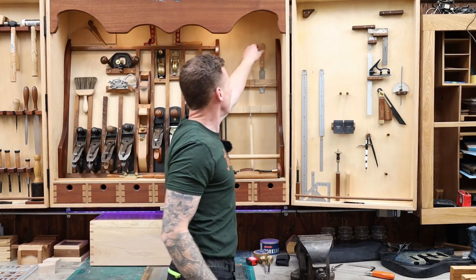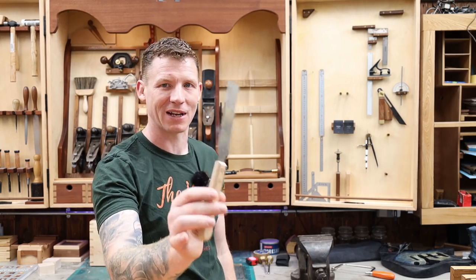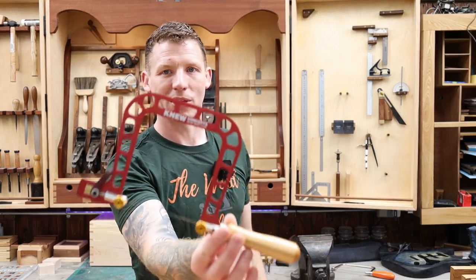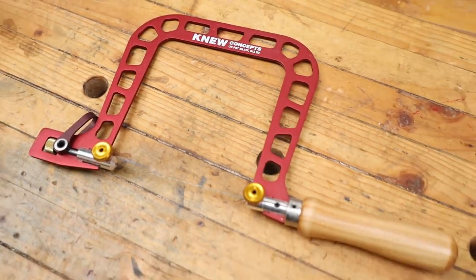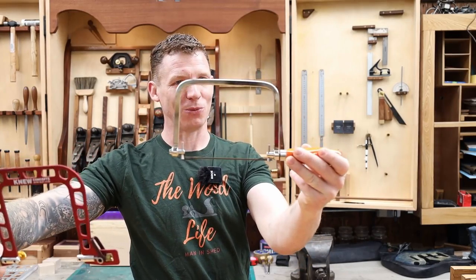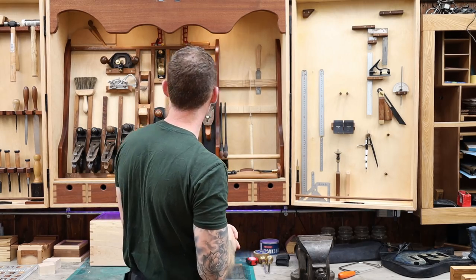Moving on with the saws — I have a small flush cut saw, not very expensive, comes with the Japanese saw kit. I do use it quite a bit for flushing off dovetails, very handy and cheap. A coping saw is essential but you don't have to spend much money. It's the blade not the saw that makes the difference. You need it for cutting out your dovetails. So the coping saw stays. We've whittled down our saws and the tool cabinet is starting to look more bare — let's move on to hand planes.